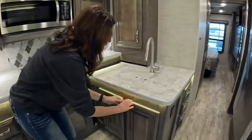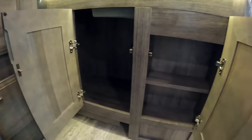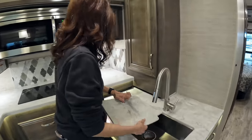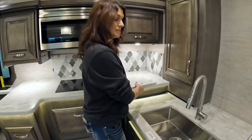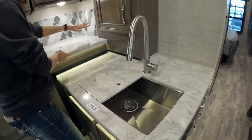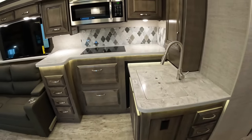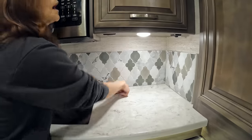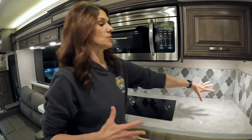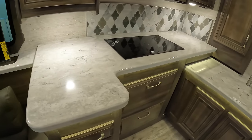Over here you have more space underneath the sink — an interesting placement that actually works well. It's a nice big deep sink, and if you're washing dishes you have room to put them. A lot of the counter space is almost like you can't be cutting there, but it's good for keeping a coffee maker or other appliances.